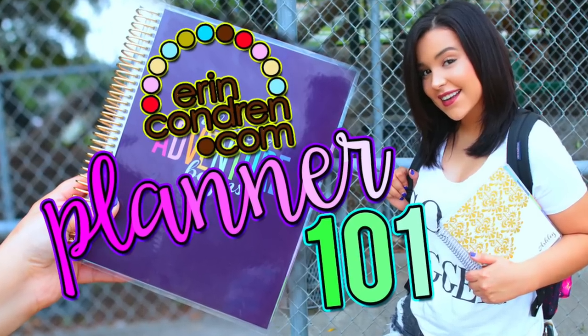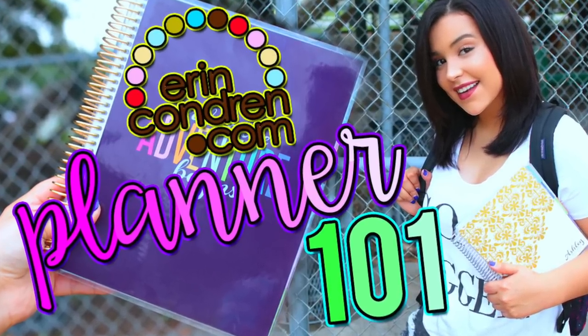Hi loves, it's Balina Selene and welcome back to my channel. Today I have a really, really exciting video. It's a collaboration between my friend Ashley, aka MakeupbyAmarie, and I — and we are both planner addicts.